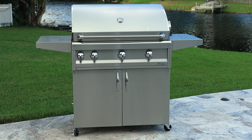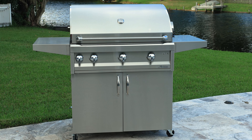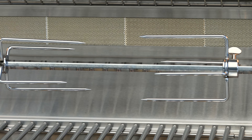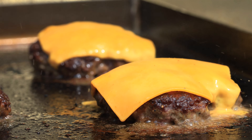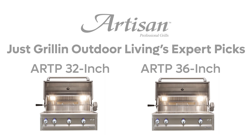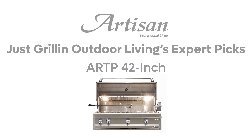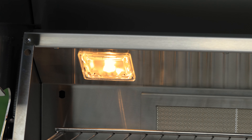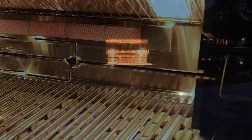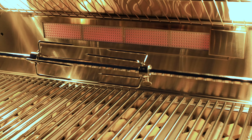If you value a good, reliable product but don't need every bell and whistle, the Artisan line is the perfect match. For the price point and breadth of products in the line, it makes a lot of sense for the value-driven consumer. For my recommendations: I would aim for the ARTP Professional Series models, specifically the 32 or 36-inch grill — those two sizes are suitable for most home needs, unless you really need the extra cooking space of the 42-inch. I really like the ARTP Professional models for the lights inside; you might not care about the other feature upgrades versus the American Eagles, but those lights definitely make it worth it.